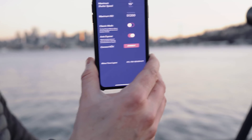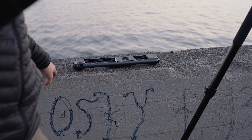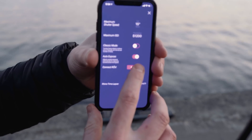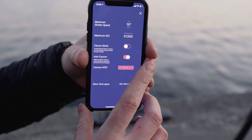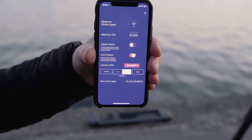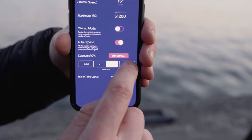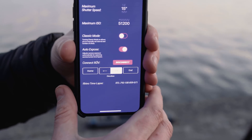If I connect Rove — let me power Rove on real quick — connect to it, it's going to give me two options. I can choose my direction and I can position Rove to each end of the slider.